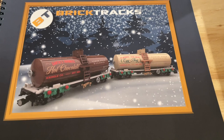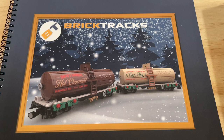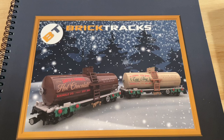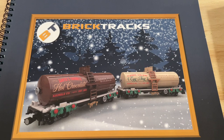Really excited about building the Brick Tracks hot chocolate and eggnog tank cars to add to our North Pole Railroad. If you have not subscribed to the channel, please make sure to do so so you don't miss out on upcoming videos, including progress videos as we build these tank cars and a video with the two tank cars running with the rest of the North Pole Railroad around our layout. Really looking forward to getting these up and running, so keep an eye out for those videos coming soon.